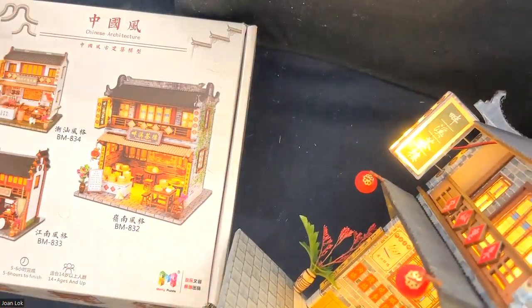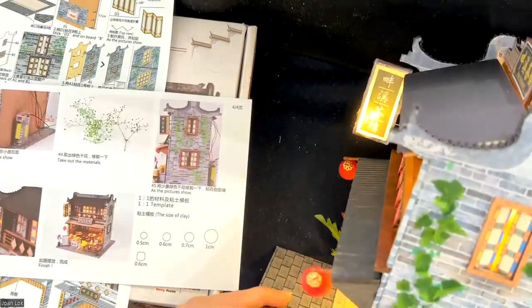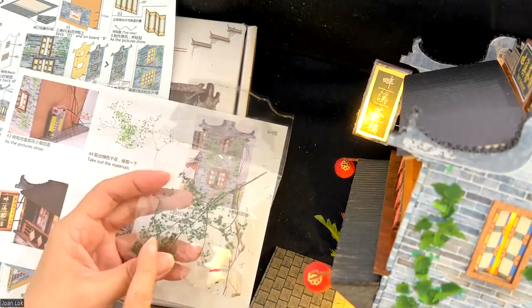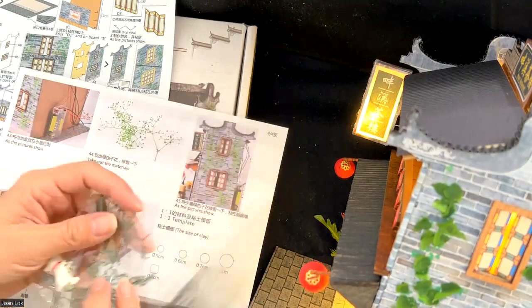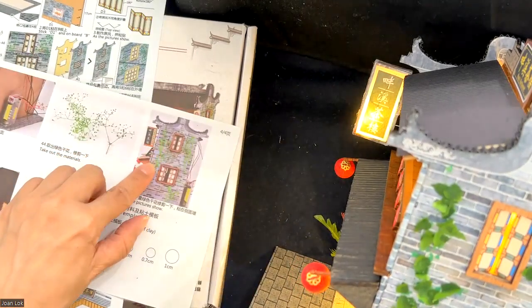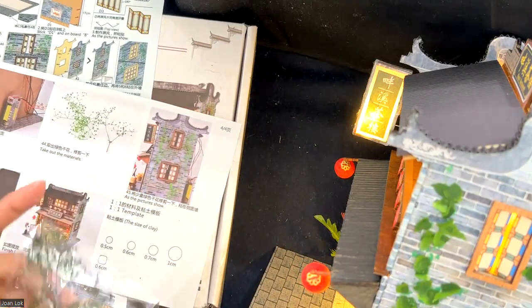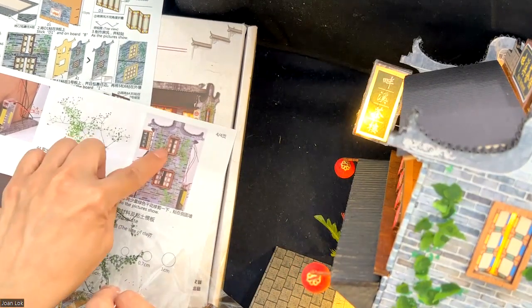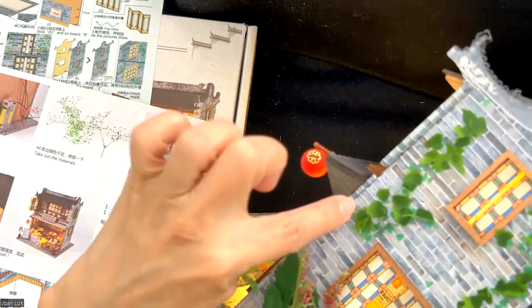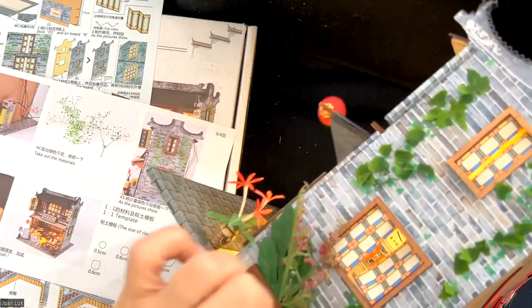One more thing is that on the side of the building, what they gave me were just little dry vines for putting on the side of the building to make it look like vines creeping up, which is okay. But what I did is I actually went to my silk flowers, cut up some of the leaves, and put them on instead. I think it looks even more 3D.